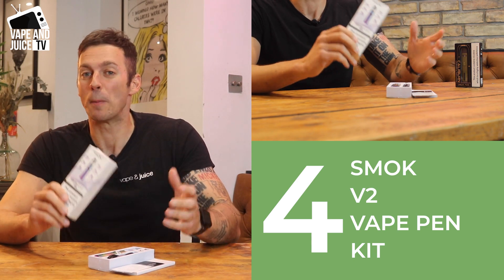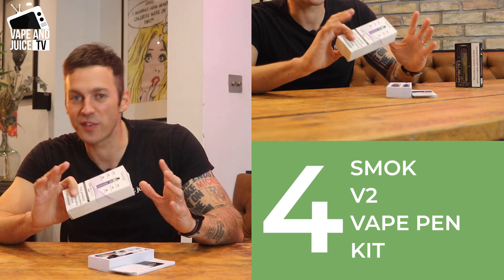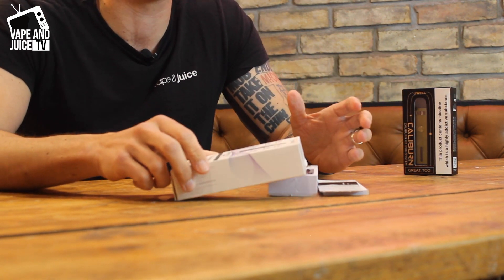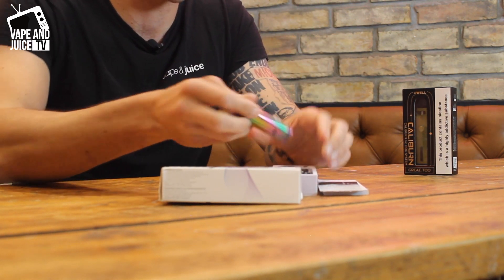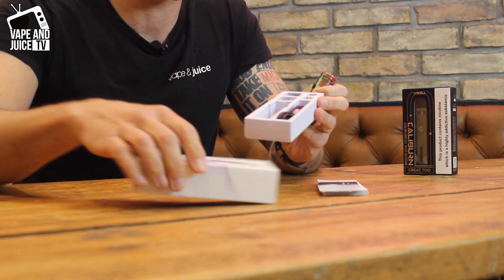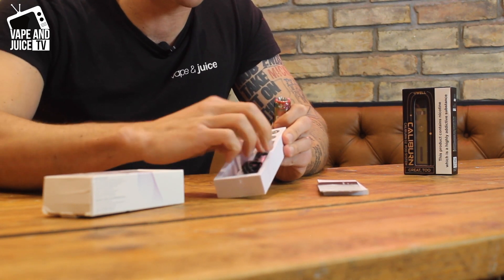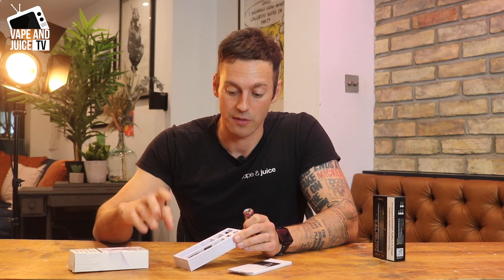Number four — the best vape pen for beginners who want clouds. There are obviously a lot more complicated vape pens out there that can throw massive clouds, but I wanted to keep it straightforward in this video. When it comes to clouds, you want something that can punch more power through it, and this is what the Smok Vape Pen 22 V2 can do. Smok are very well known when it comes to producing cloud-based kits and this one is no exception.